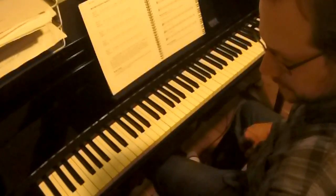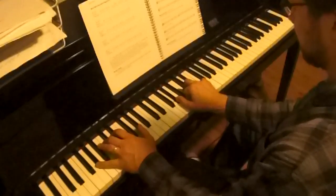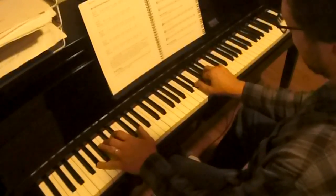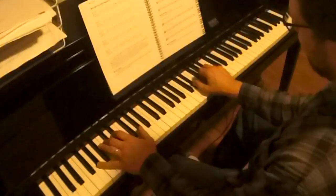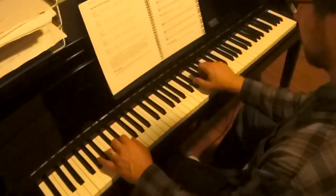Let's go on to the third key: A-flat. Remember your shapes — this one can be a little trickier. Same cookie-cutter shape for all three chords. A-flat, D-flat, E-flat. Same shape for all the chords, but we're in the key of A-flat.